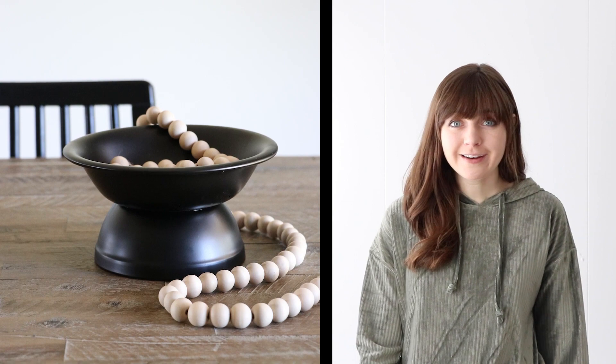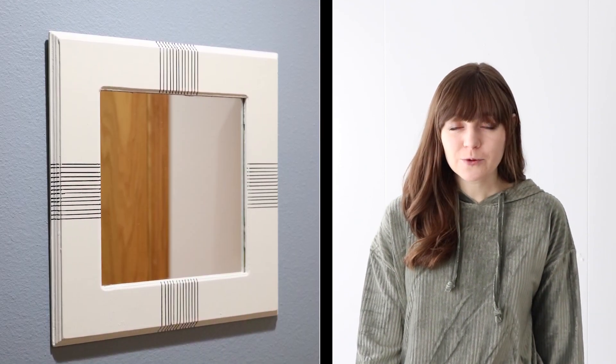Today I have a fun lineup of inspirational projects using items that I found at the Dollar Tree, the thrift store, and things that I already had at home. I've added the timestamps below for each of the projects so you can jump around to the tutorials that you want to watch. I've also added links to all the supplies that I used. So without further ado, let's get started!